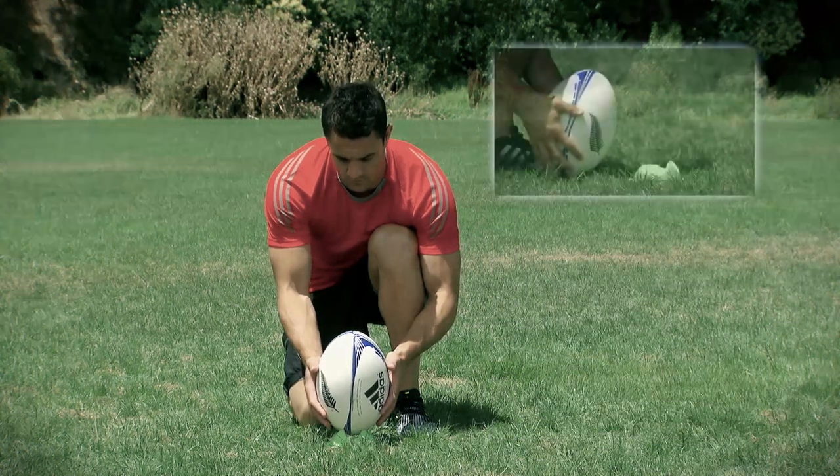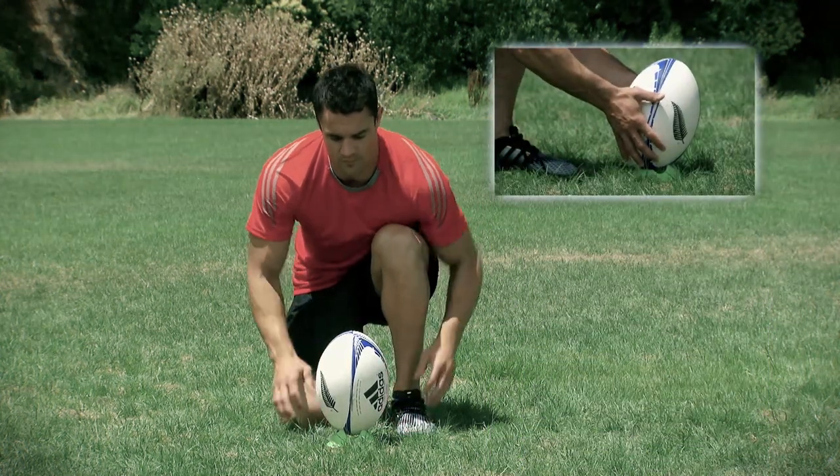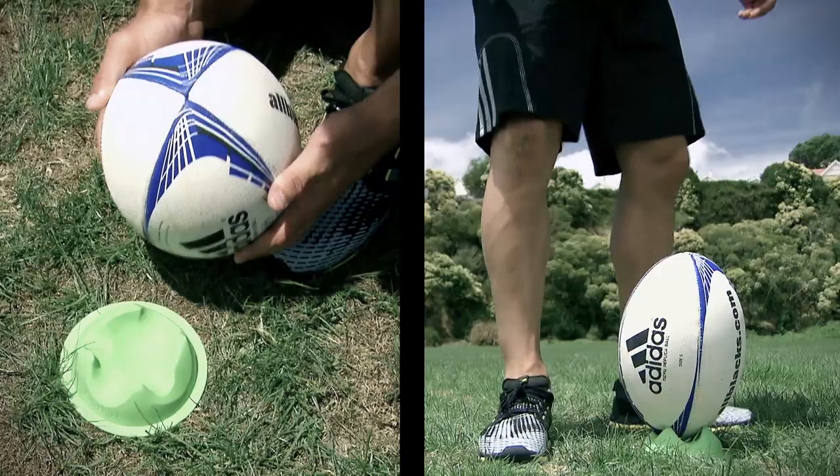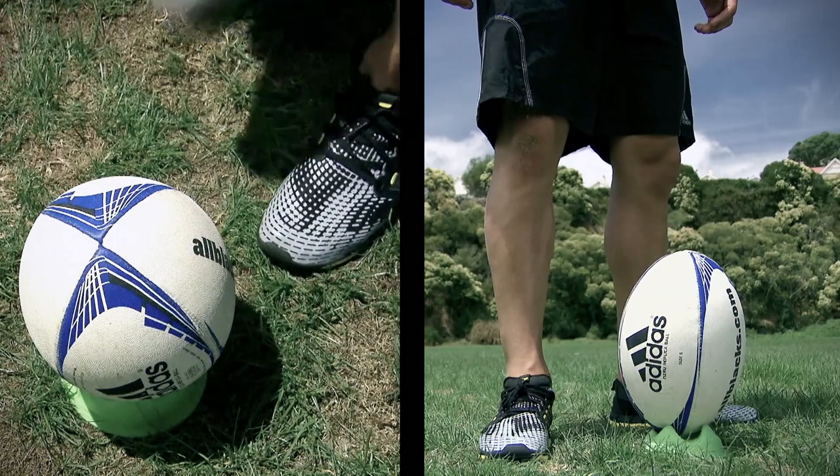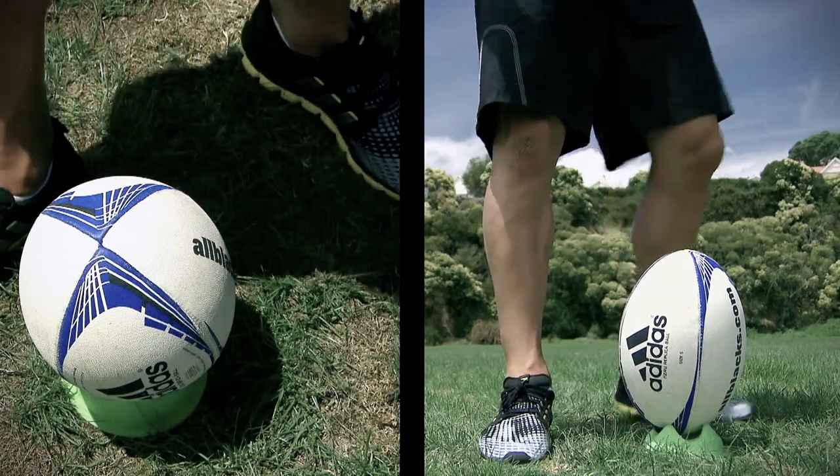Lean the ball slightly forward to expose the sweet spot. This is about a quarter of the way up the back seam. Before moving back, stand over the ball in the kicking position. You're able to judge the footing and cue up the actions that follow.